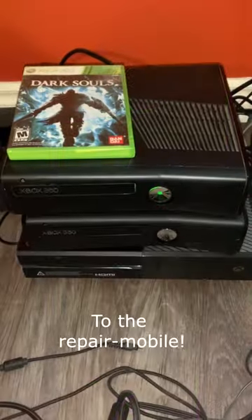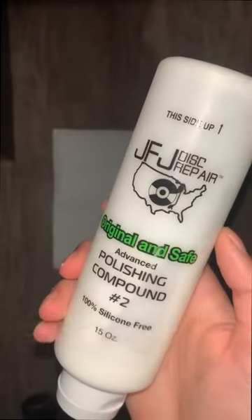Let's work some magic — to the repair mobile! So we need to spread this over the whole disc. Now these bottles do cost $50 each, but you can fix over 300 discs.